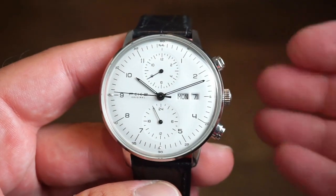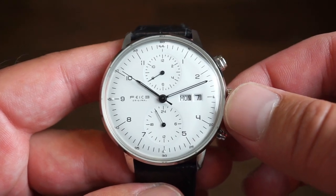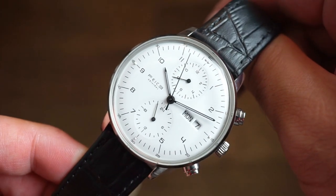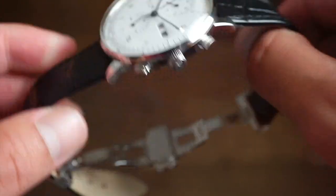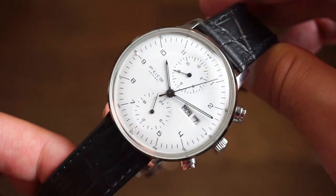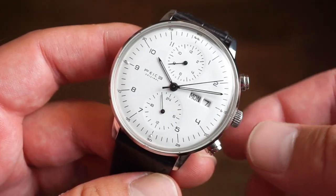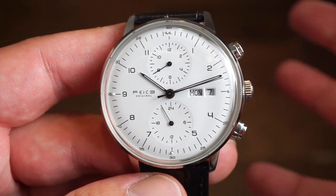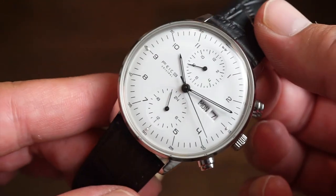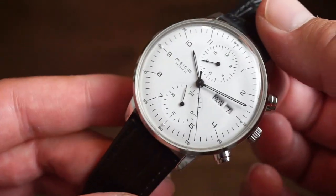It's a pretty simple watch and a good everyday watch. It can definitely be dressed up — if you're looking for something to wear with a suit or casual, I wouldn't say it's sporty, more casual and light dress-work kind of stuff. The band is actually pretty comfortable and I don't see any need to change it out. There is also a bracelet version available on Amazon. It's keeping great time, it's legible, easy to wear, and goes with a lot of clothing. The only negative would be the non-chronograph functioning with a chronograph setup.